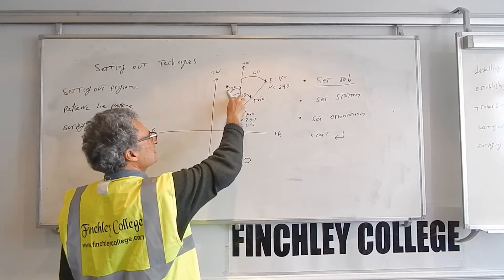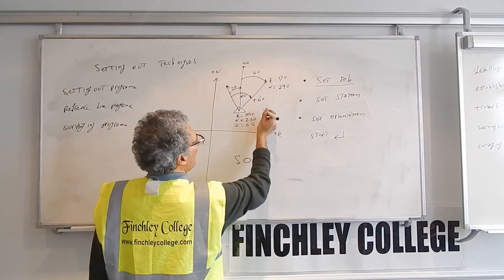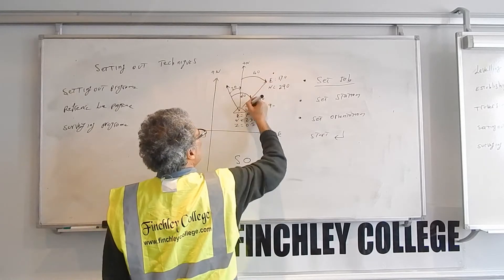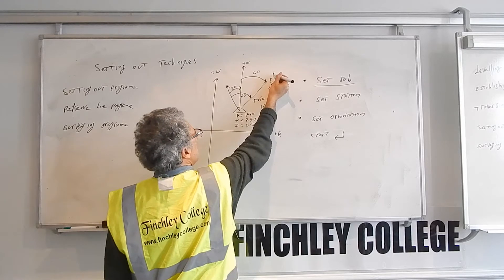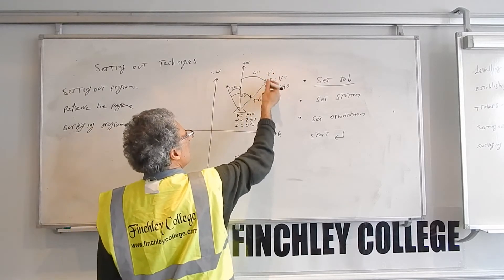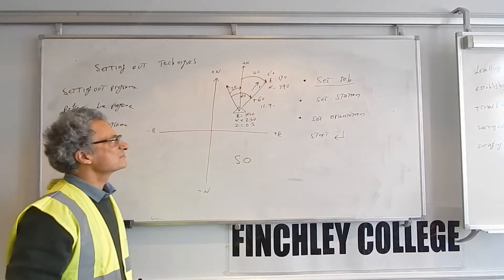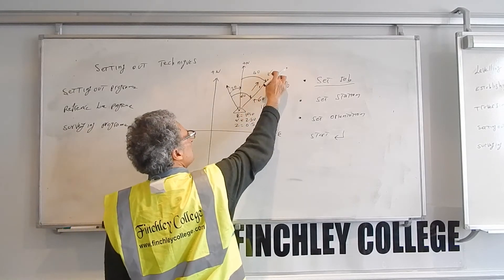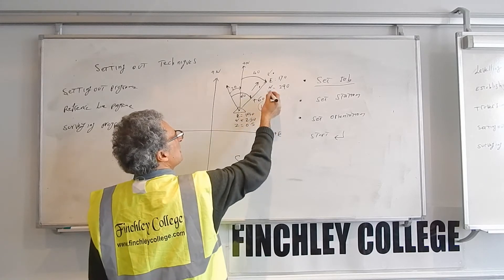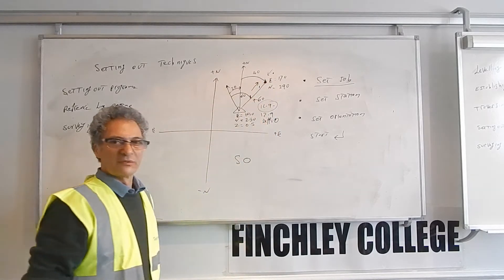So you turn 60 degrees clockwise from where it's pointing now, and then it will show you the distance — for example, 12.9 meters. You hold the target in there and measure the distance. If you're over-reading, there will be an arrow this way — come to you, for example, one meter. If you're too short, it will be an arrow that way — away from you — and it will tell you how far to go back. When the difference between what you're measuring and what you should be measuring is zero, that means you've found the point you're looking for.